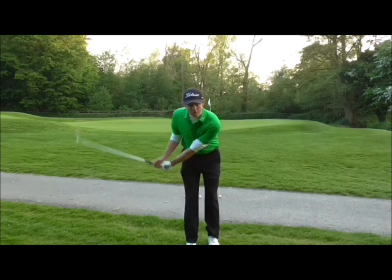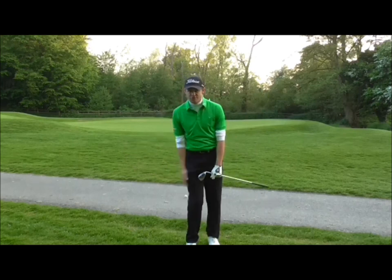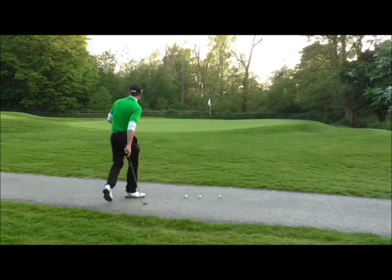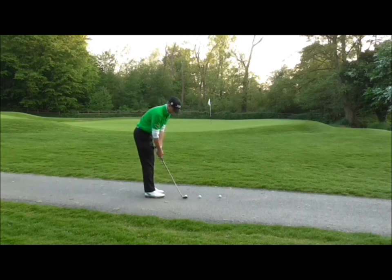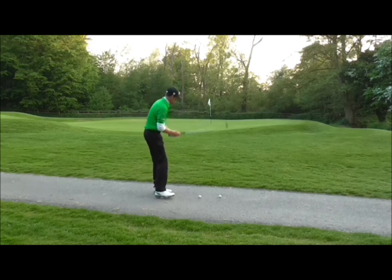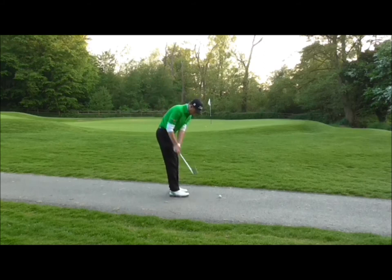The action is the same as a bunker shot but with the face a bit squarer. Practice the one-two rhythm: one-two, one-two.